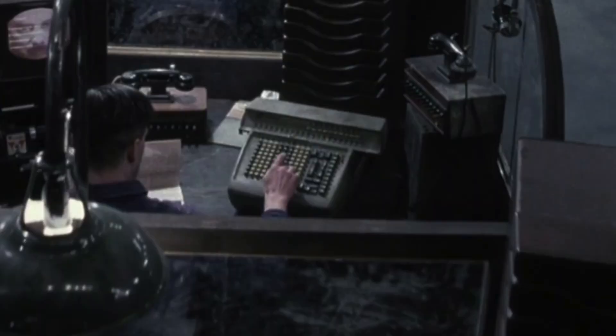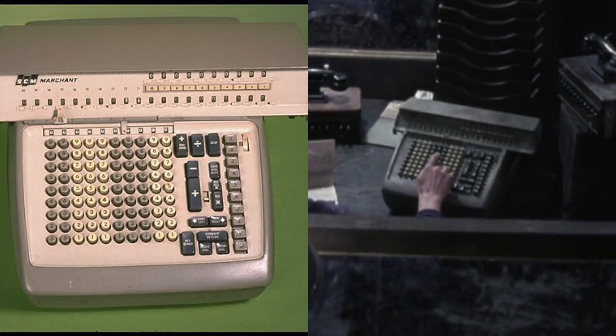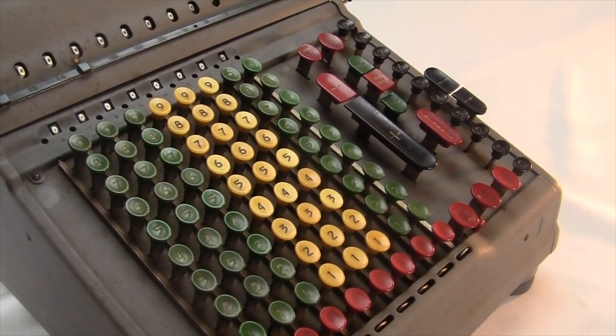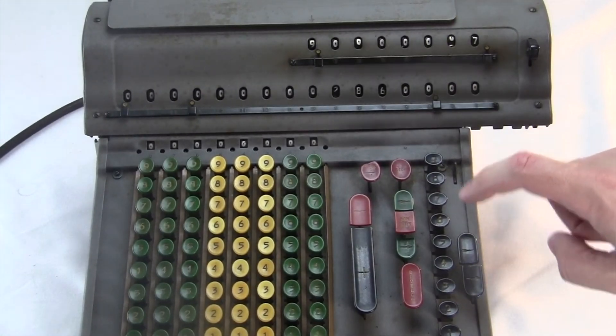The first guy is using a fancy electromechanical machine, which seems to be a dirtied-up Marchant Figurematic calculator. Here's a picture of the Model 10CM, which is almost exactly the same as the prop. This is a very fancy machine that could do automatic long division and fast multiplication. I made a video about another early Marchant machine — it's basically the same.